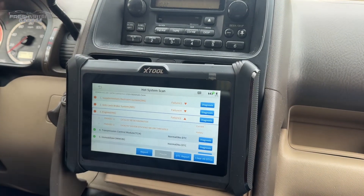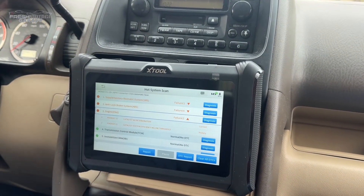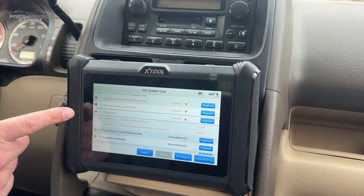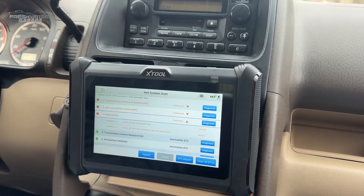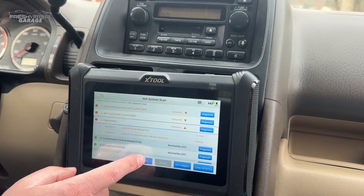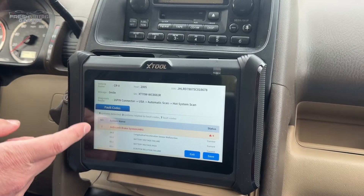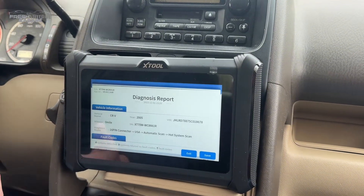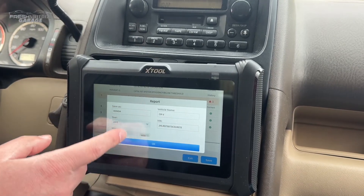In the engine, catalyst system below efficiency — P0420 is a really common O2 sensor code. Seeing P0430 is starting to make me wonder if maybe the catalytic converter itself has an issue. I'll definitely have to look into that. And if I wanted to do a report, here's my report — as a shop owner, I've touched one button and can potentially send this to a customer. If they came in and said they don't know what's wrong but the lights are on, this is a great way to click save and generate a report to show the customer.